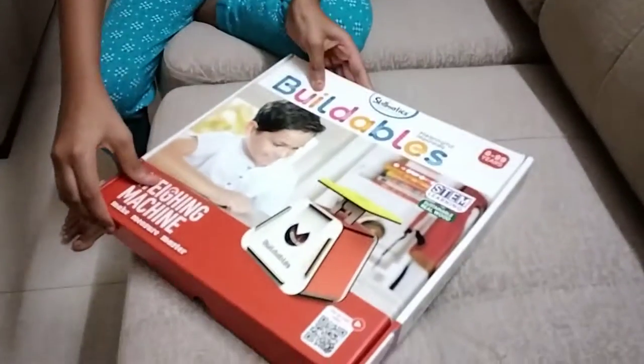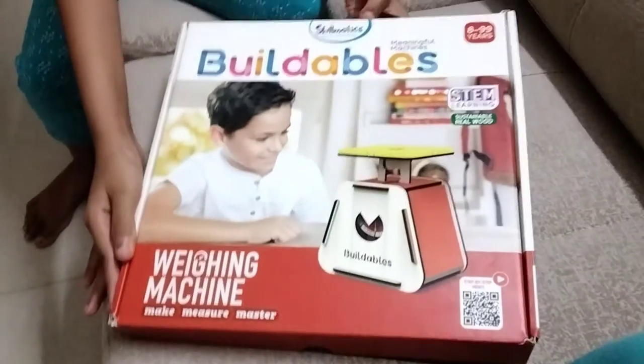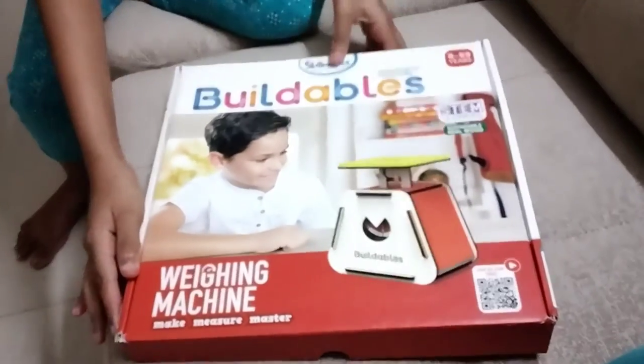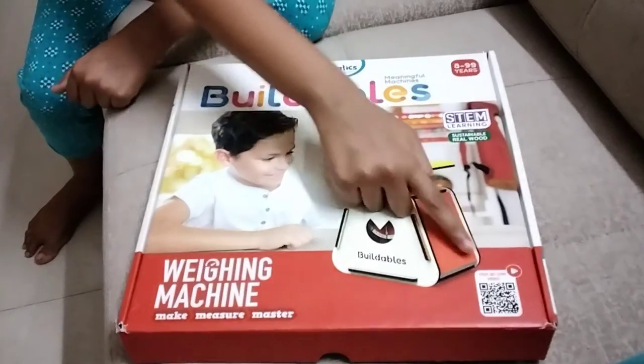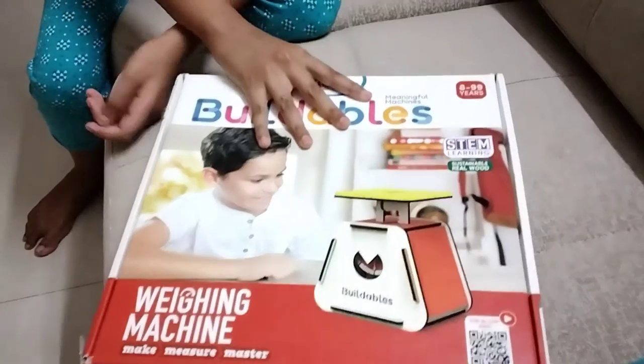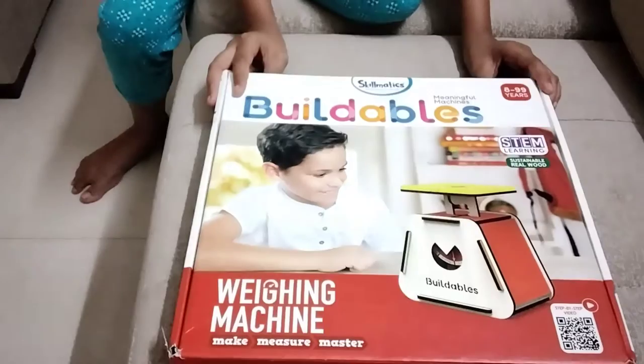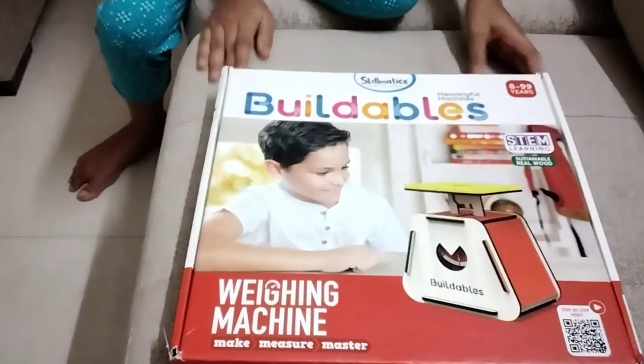Hey friends, welcome back to my channel Aditya and Machmo. In this video I am going to unbox a tool kit called Buildables. You will also get it on Amazon. This is the QR code, and it is for people above 8 years. Let's start.